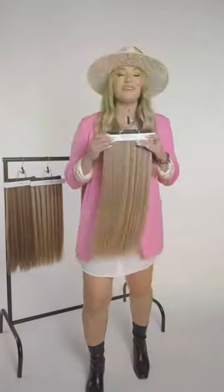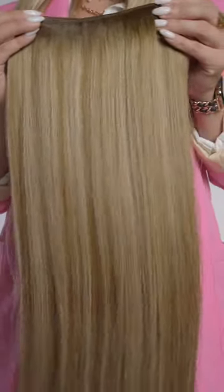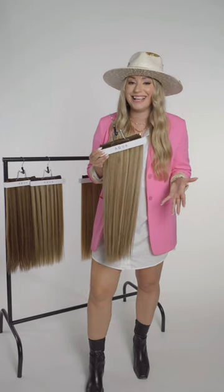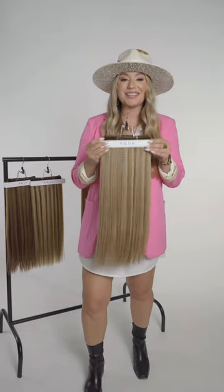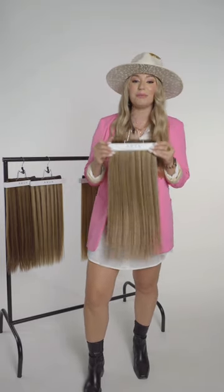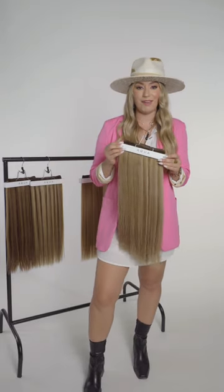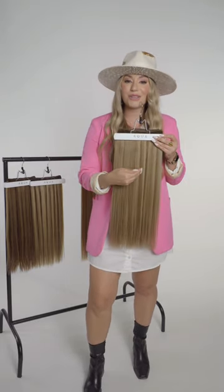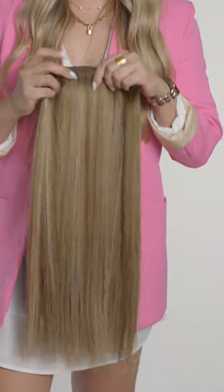Next on the Root Tap Collection is Victoria Root Tap. Victoria Root Tap is something totally different — every shade in the Root Tap Collection is unique, but Victoria has a special place in my heart. I have a few clients that match Victoria Root Tap perfectly. It's definitely more of your mushroom tones — the brown is more of a mushroom brown, and the highlights and lowlights within the lighter tones are more on the cooler spectrum.